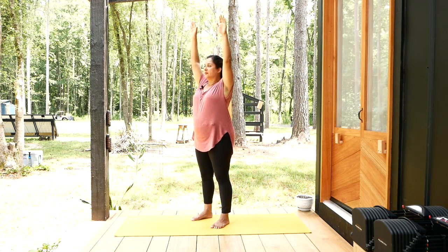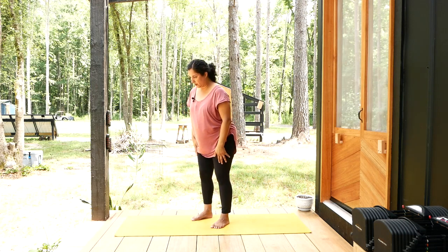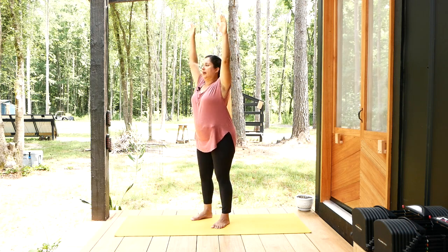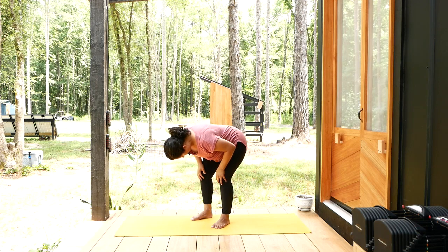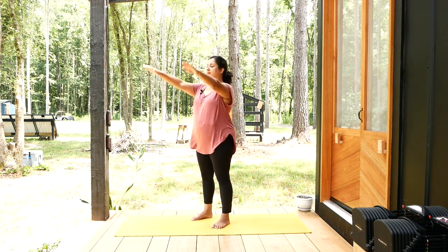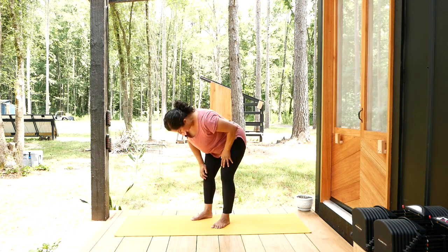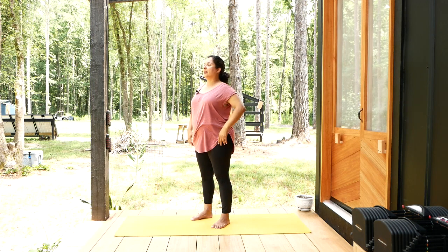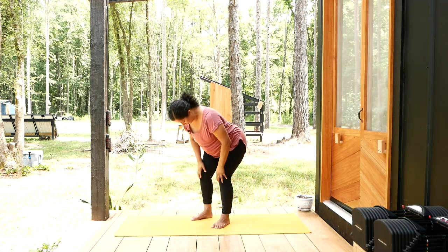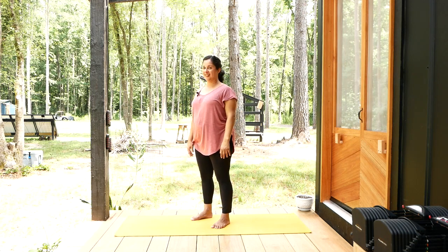We're going to do four more rounds. Inhale, exhale fold. Inhale walk up, exhale shoulders relax. Continue this pattern smoothly — inhale, exhale fold as much as you're comfortable, inhale walk up, exhale shoulders relax. Here's the last one — inhale, exhale fold, inhale walk up, exhale shoulders relax. Very good job.